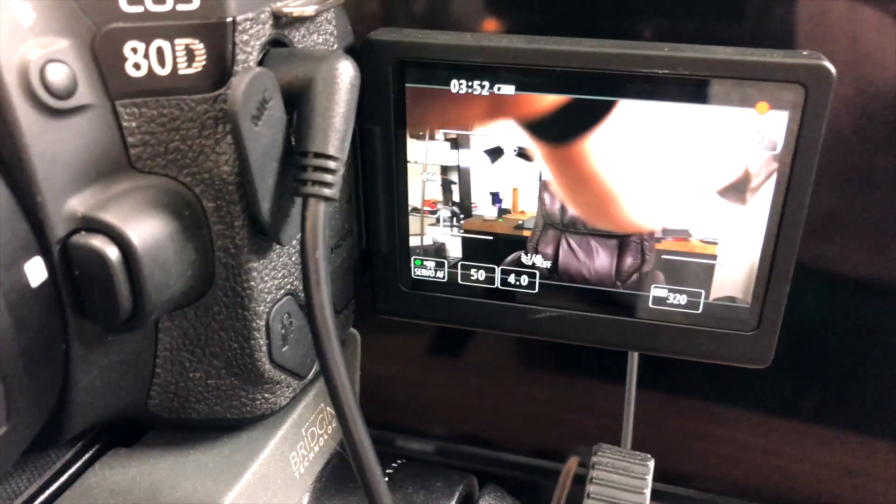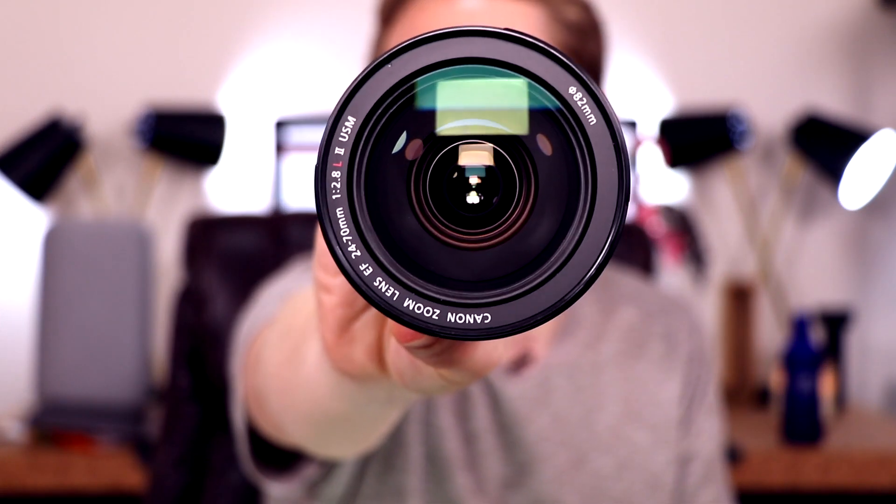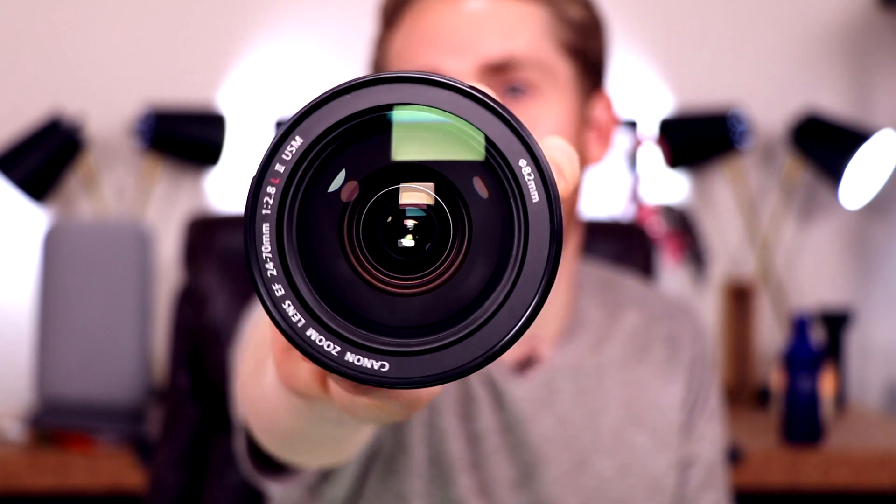This lens right here is the Canon 24-70mm f2.8. This is a really good lens, I love this lens. Only problem is this lens is about $1,800.